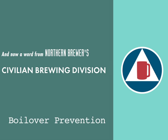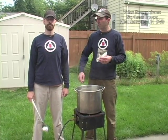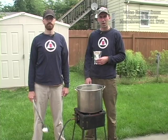And now a word from Northern Brewer's Civilian Brewing Division. Hello citizens, we're here today from the Civilian Brewing Division to talk to you about boil overs.